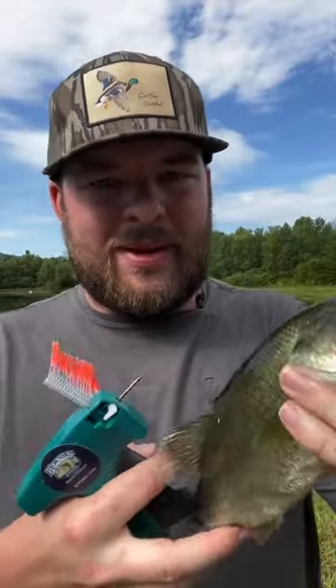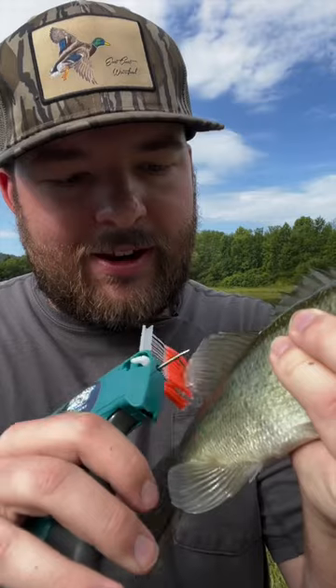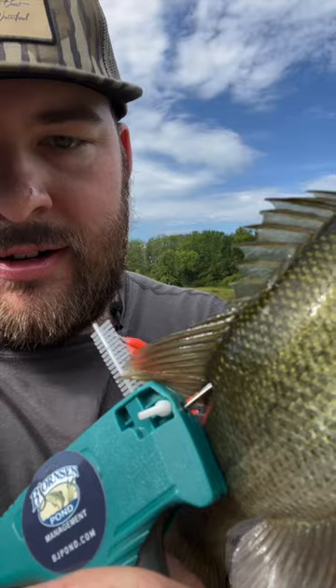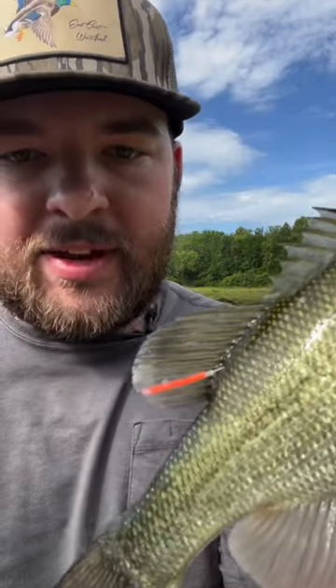Now we're gonna tag him so we can get him back in the water. What you want to do is get right behind the back fin and just get right up under the skin — just a hair. And then boom, he's tagged.